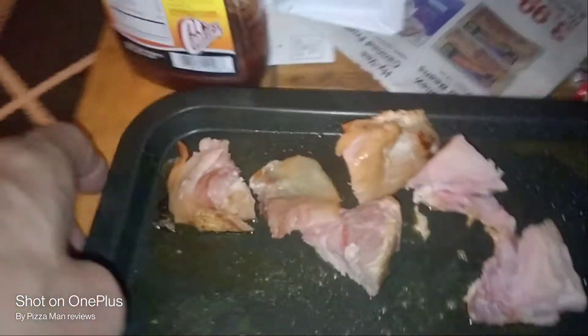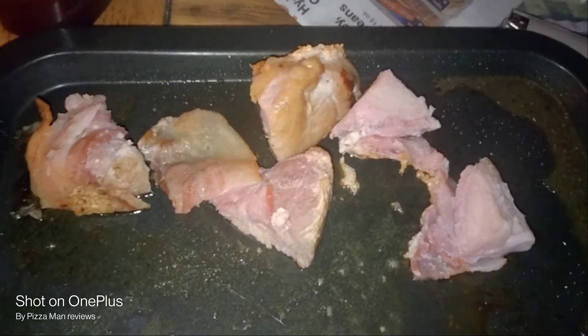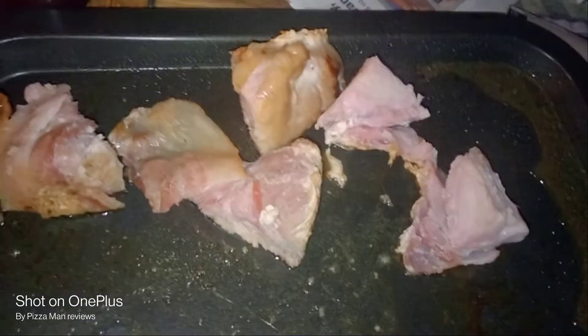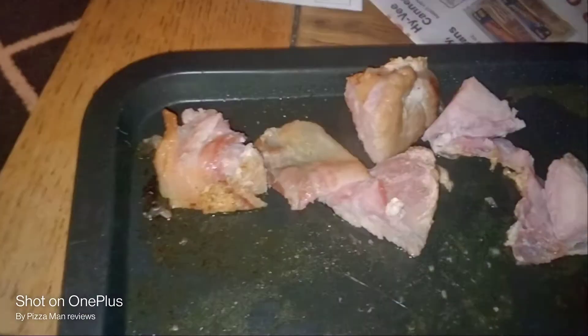Hey everybody, here we are. This is a bacon wrapped pork filet and I'm going to have it with a little bit of some barbecue sauce, and of course it's going to be from Cookie's, gluten free.